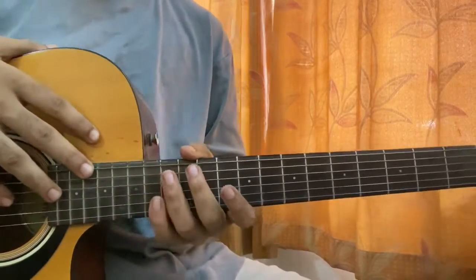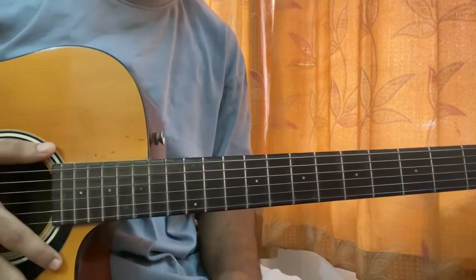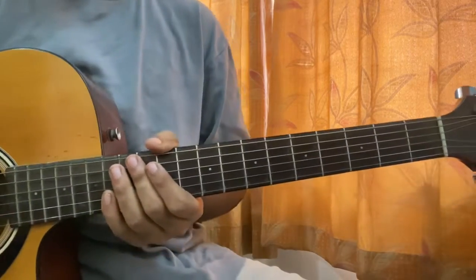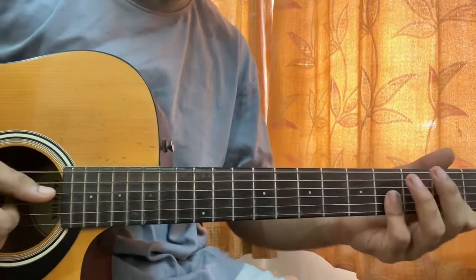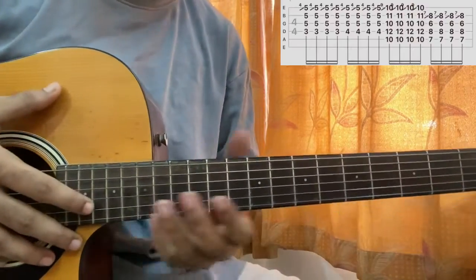What's up guys, welcome back. We'll have a look at 'Love' by Keyshia Cole. I thought of showing you guys how to play the song nicely. Let's get started. The song is in standard tuning — it's basically a sliding riff or sliding chords which we have in the song.